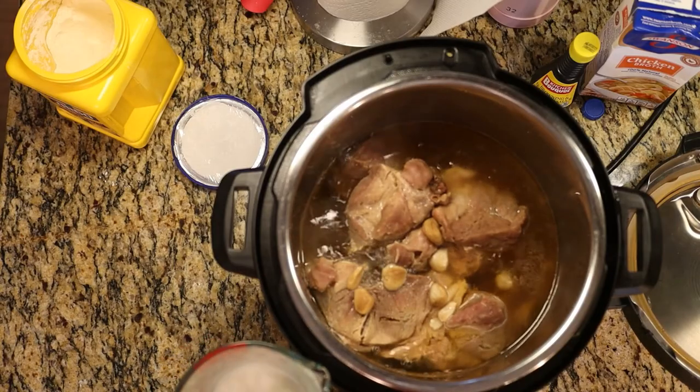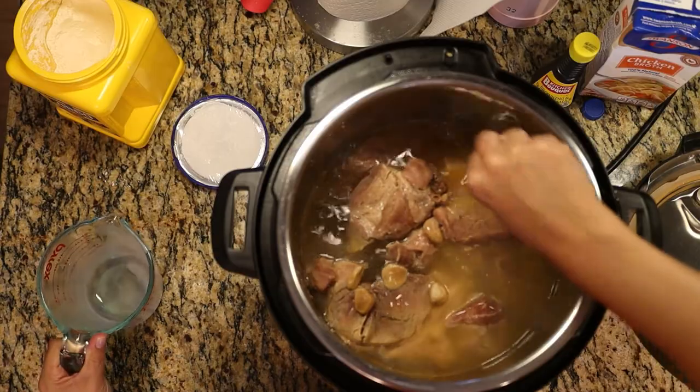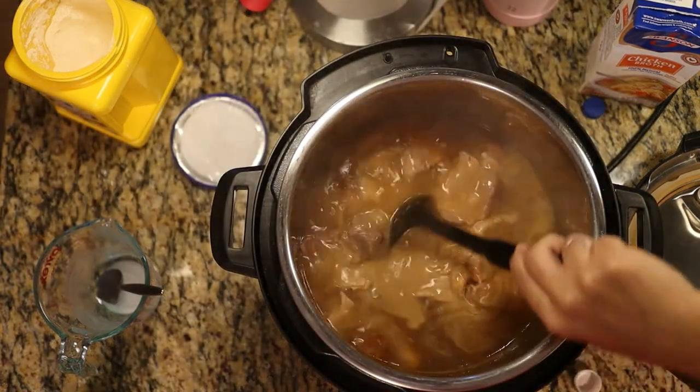Now that it's done cooking and you can safely open the lid, we're going to thicken up the liquid. Use the sauté function on the Instant Pot to bring the liquid back up to a boil, then add a cornstarch slurry — just cornstarch and water mixed together — and stir. It will thicken and boil really quickly. Then I add about a tablespoon or two of kitchen bouquet, which adds color and flavor to your gravy. Last, I stir in some milk, half-and-half, or heavy whipping cream for that creamy opacity I like in my gravy.